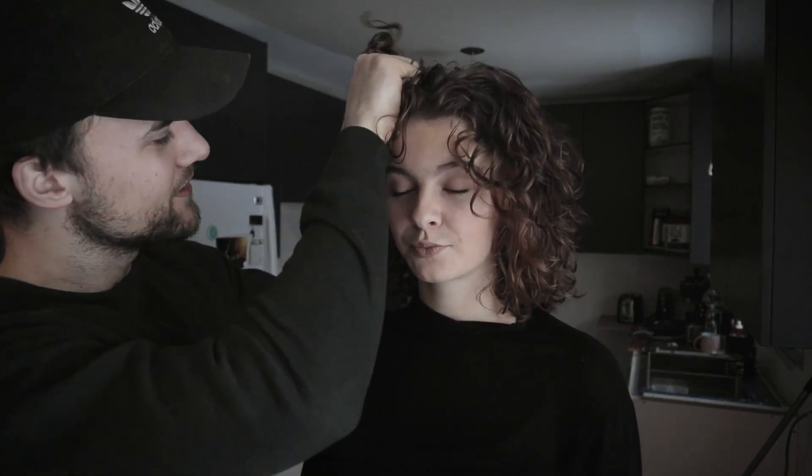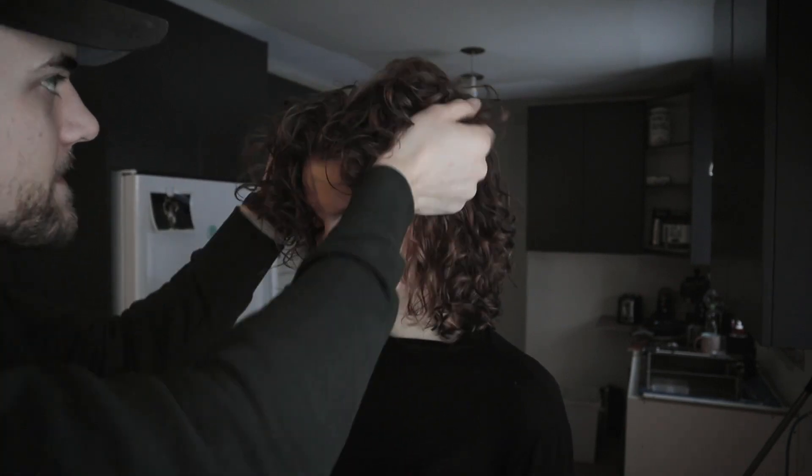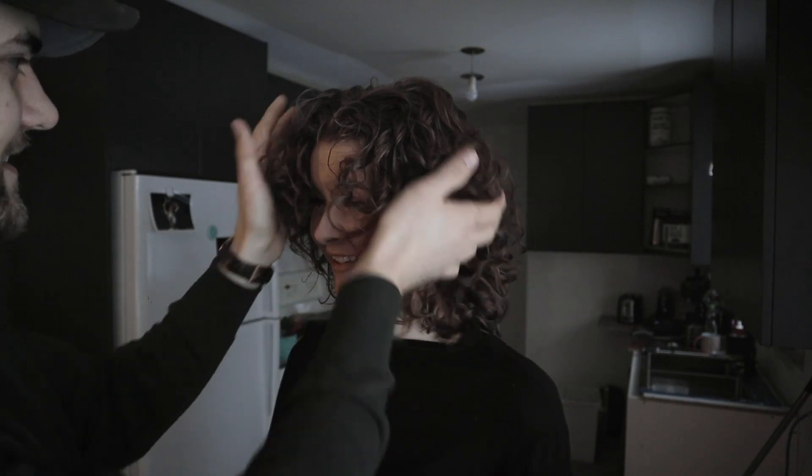After the diffusing we are going to scrunch the cast out. Does it feel crunchy? A little bit, yeah. You want to just shake it out? Sure, yeah.